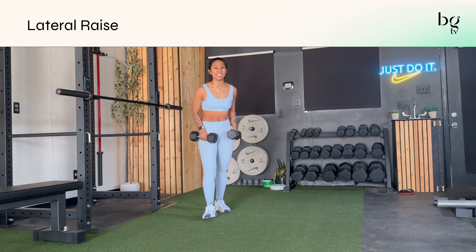It's very rare that I'll program an isometric hold on these, because then you're putting a lot of pressure on your shoulders.